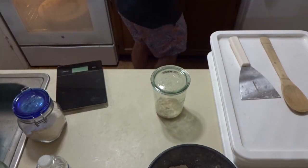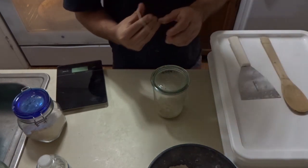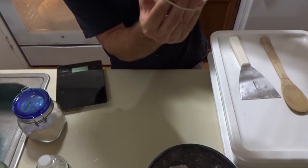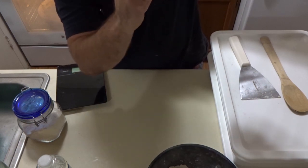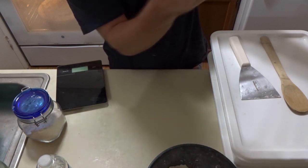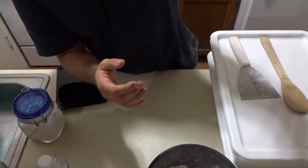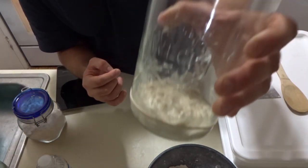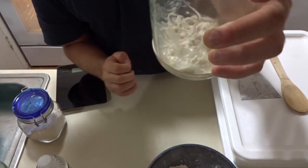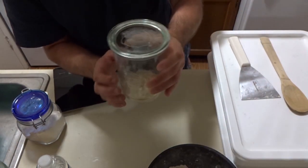I'm going to grab a rubber band. Now is the time to use a rubber band - I'm just putting it in the ballpark where it is. Now we'll be able to track where it goes from here. I have my rubber band where it's at, and next feeding is where I'm going to start discarding it - I'll show you that.